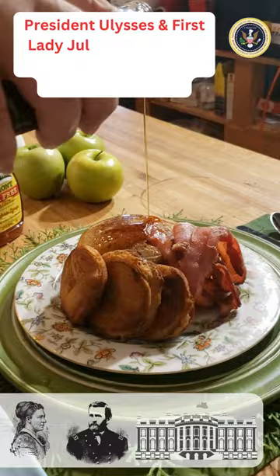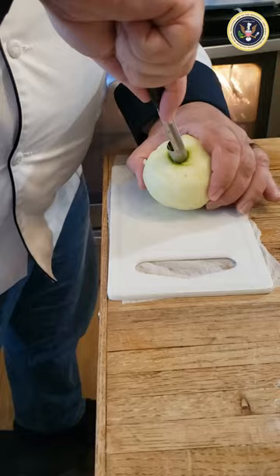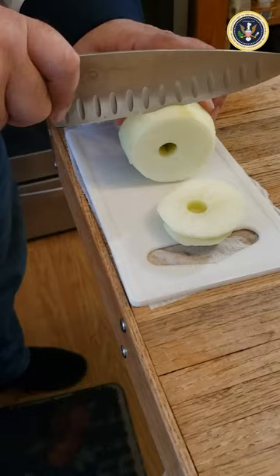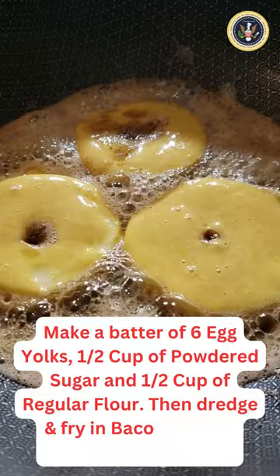Today we're going to make President and First Lady Grant's favorite buckwheat pancakes with batter fried apples. Let's start by peeling three tart apples, coring them, slicing them a half inch thick as apple rings, and putting them in a bowl of lemon water.